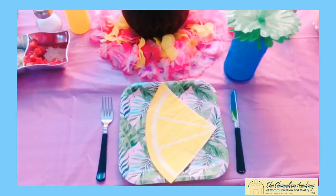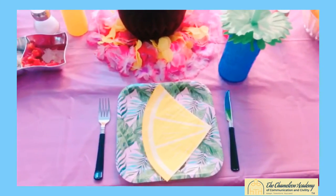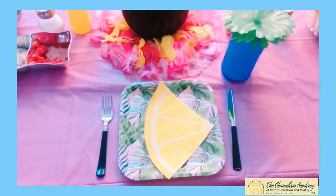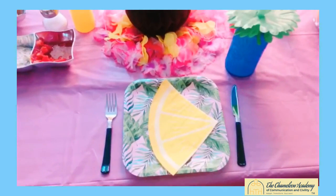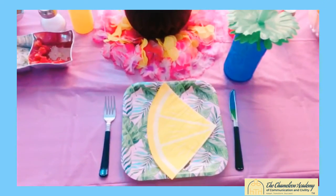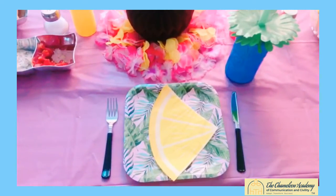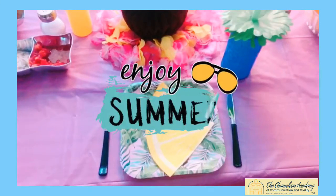You really don't need to do anything more than this. Go ahead and use this at your cookout this summer and impress your friends and family — take the initiative and go ahead and set up the table. If you guys have any questions for me, I am a certified etiquette consultant and communication strategist. Feel free to contact me at ChameleonAcademyCC.com. I thank you so much for your time, and I hope you guys have a great summer and have a blast at your cookouts. Take care!